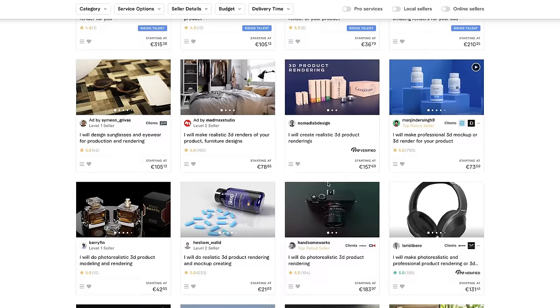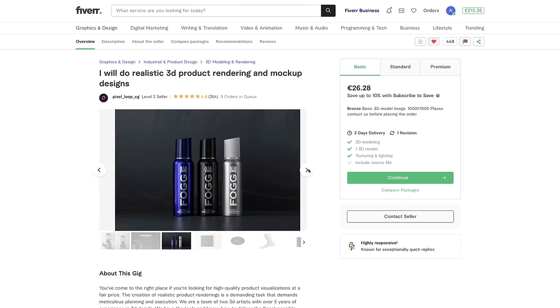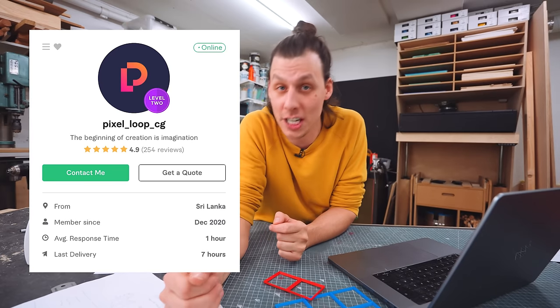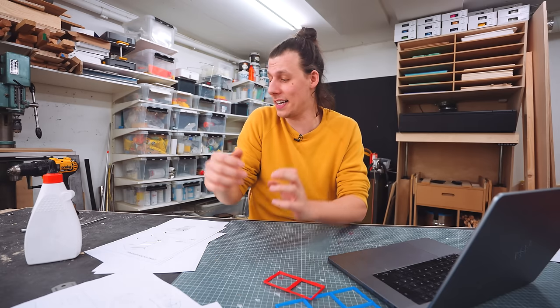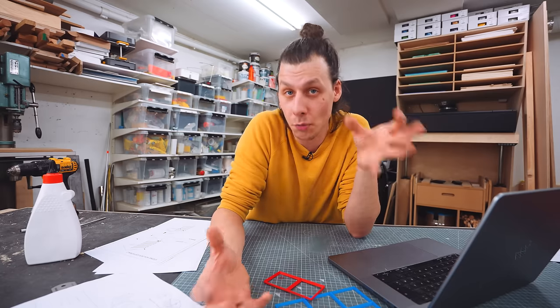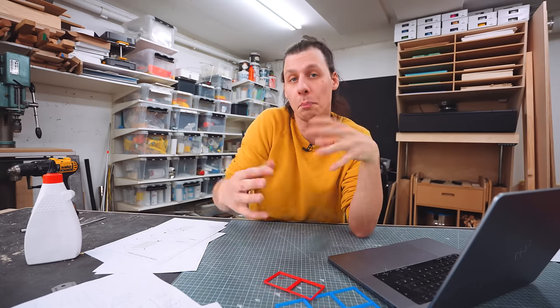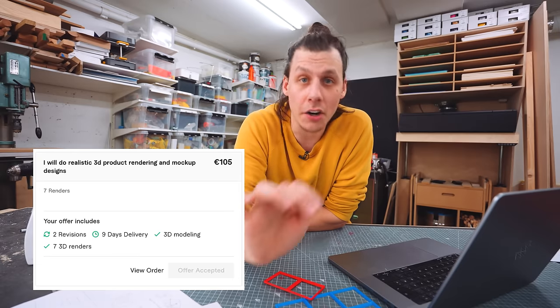For the second person, I did the same thing — browsed around until I found someone with the style I liked. This time it was Pixel Loop CG, a 3D render artist. Awesome, super responsive. I sent him a 3D model of what I had here and asked him to create renders of different variations, different poses with the drawers open, closed, cases in, and all sorts of stuff. We agreed on $100 for seven different renders.